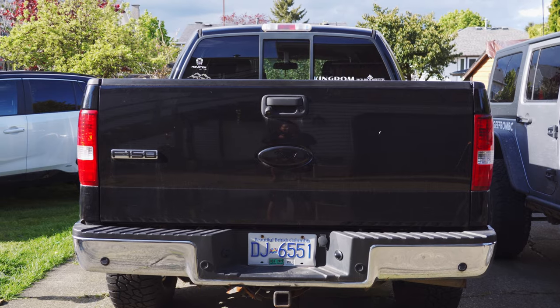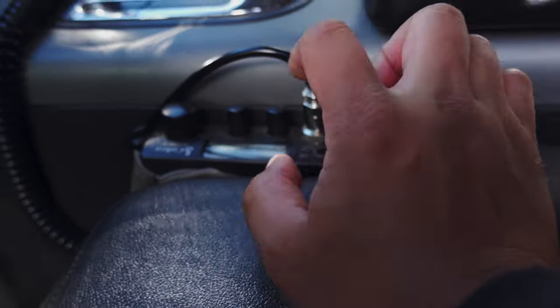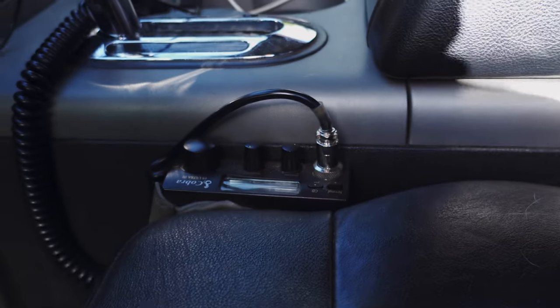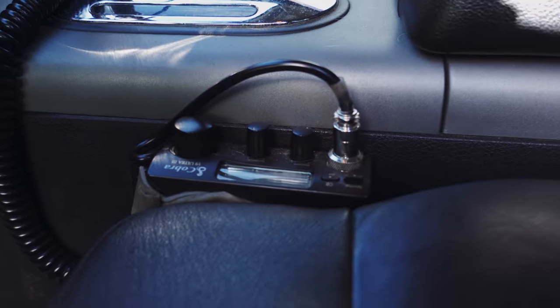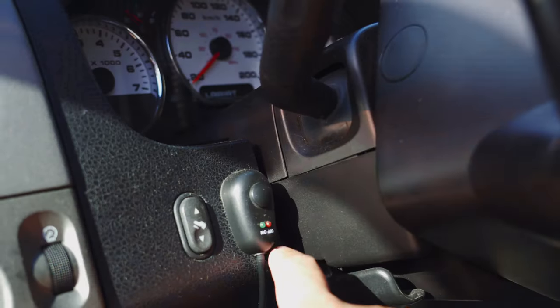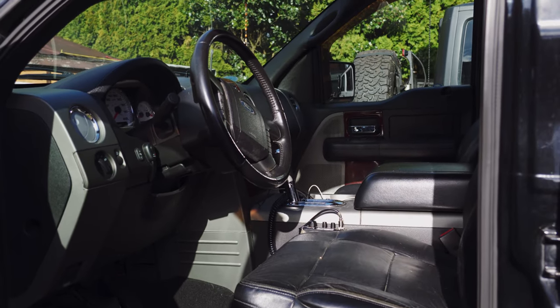Let's move inside the truck. Inside, nothing major actually. The only thing I have is a CB radio that I might remove from here and use to replace the one in my Jeep, since the one in the Jeep isn't working. I've got the button for the ditch lights. Other than that it's pretty much stock interior — nothing really changed. That's pretty much the F-150. I didn't do too much modification to it because I ended up getting the Jeep, so I did most of my modifications on the Jeep itself.